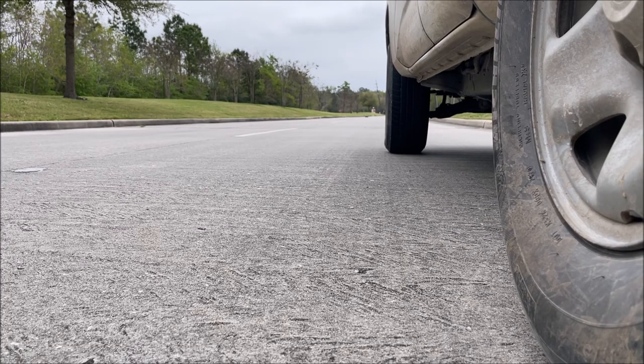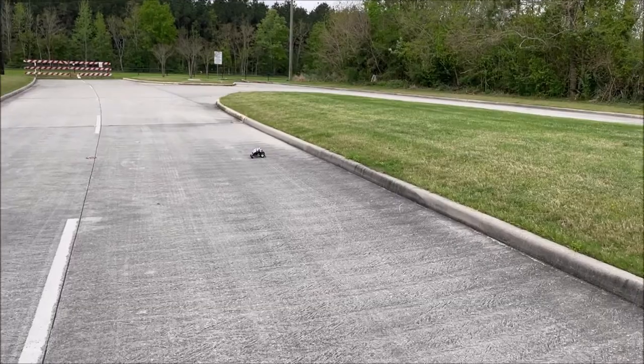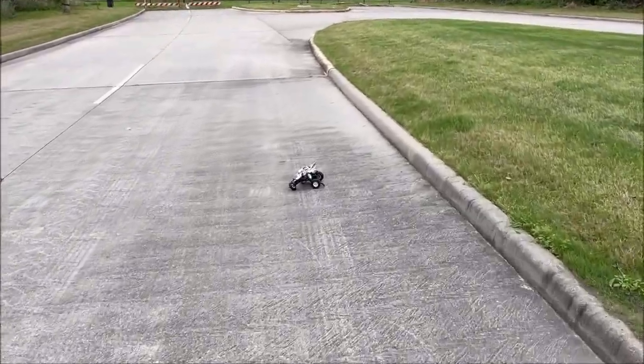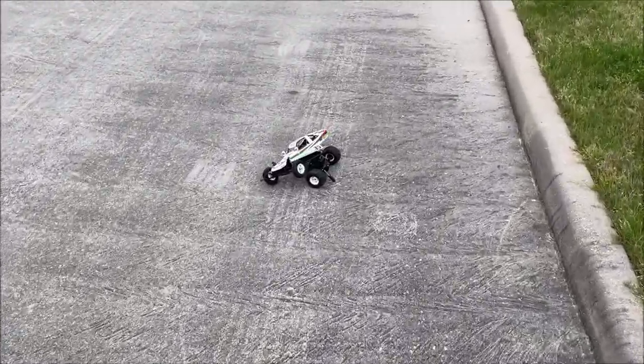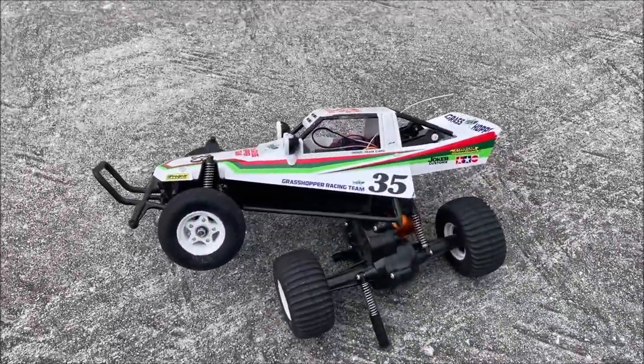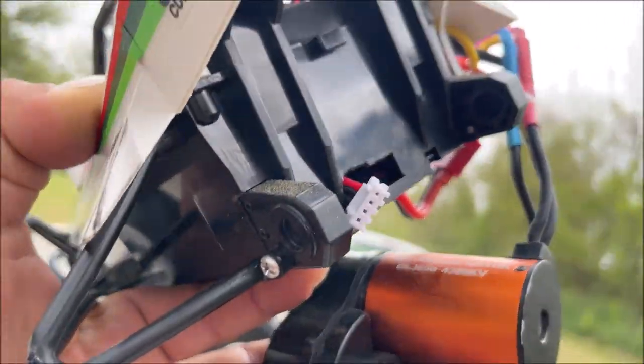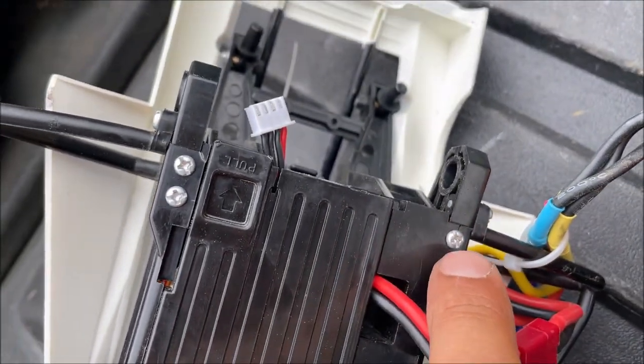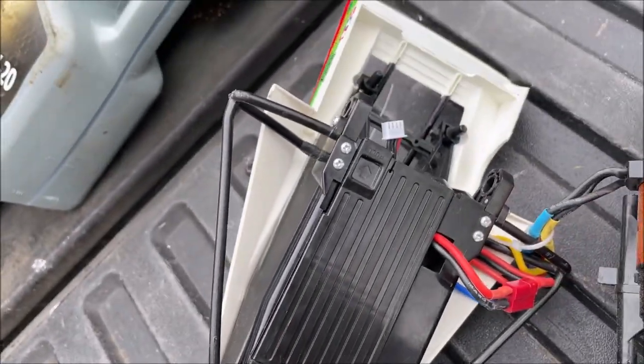Okay. All right boys and girls, ladies and gentlemen, that's what happens when you run 3S — you are very, very likely to end up with a smashed Grasshopper. We're going to be able to fix it, but what happens is you crack the frame; you can see it's cracked right there and right there.